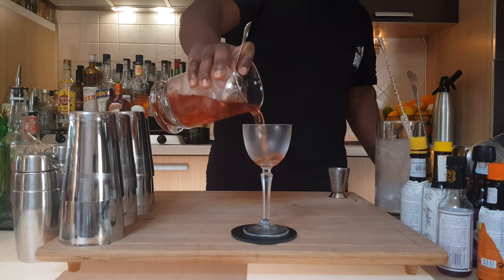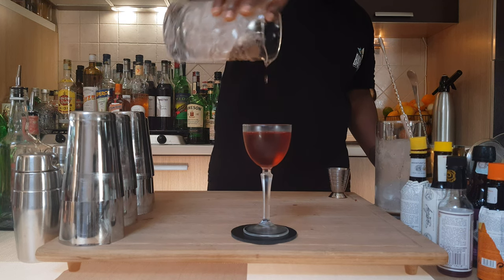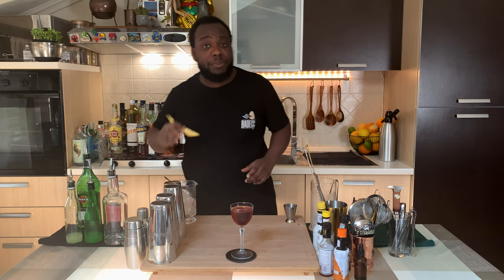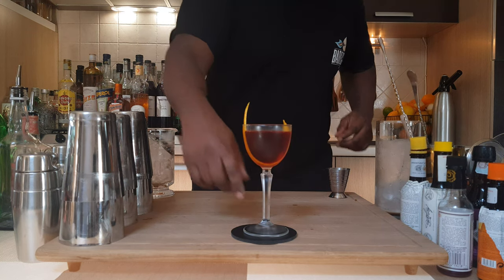Let's strain into our glass — here we go, look at this beautiful cup. And for garnish there'll be one orange peel. Here we go guys, enjoy your drink!